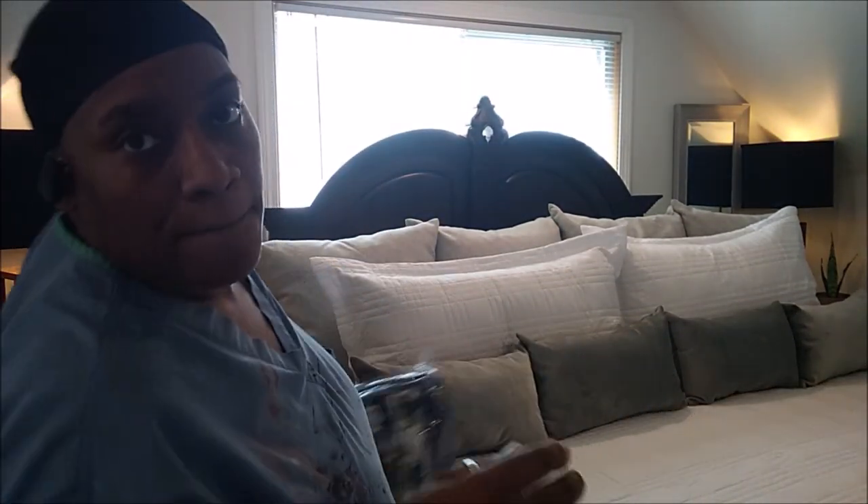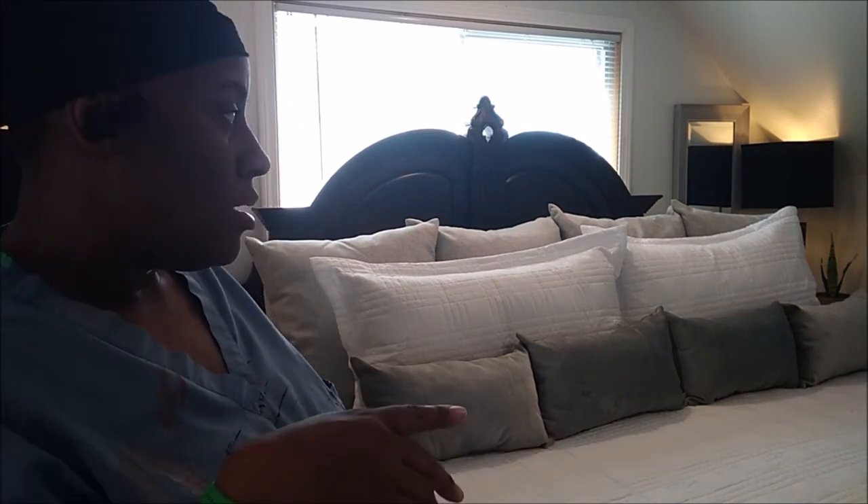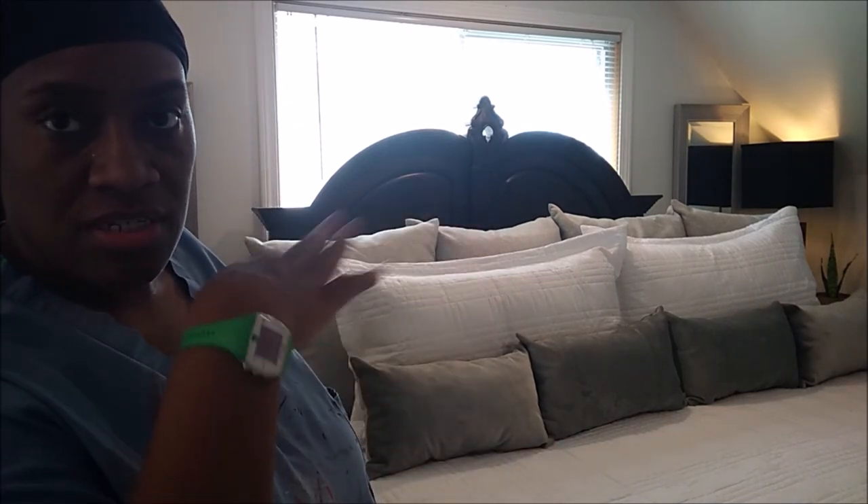So guys, I just changed around my bedding and took the navy blue off and just left the white, the shades of white and the gray. For those of you who may be new to my channel, I did a video on the Dollar Tree space saver bags and I want to share something with you guys.